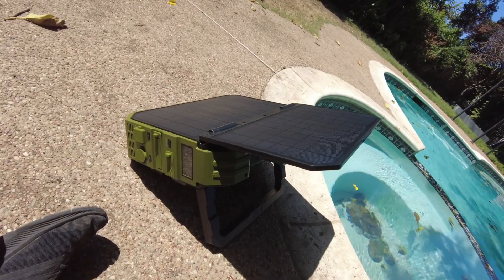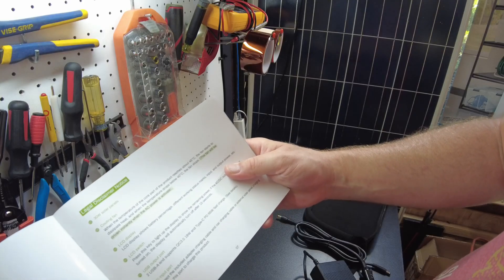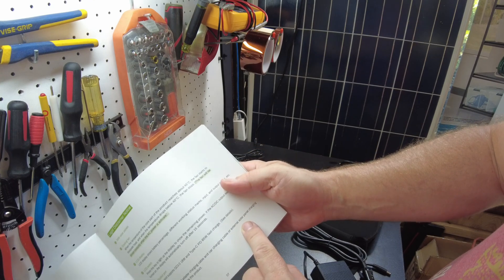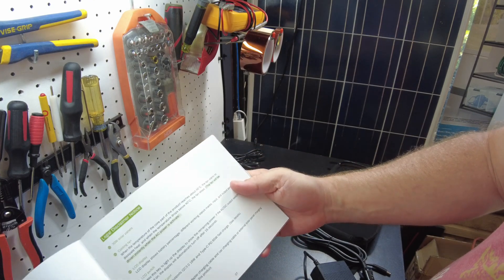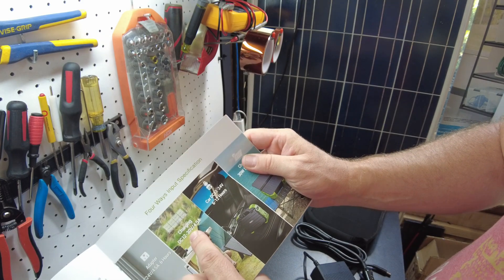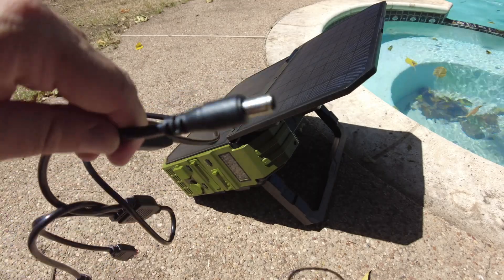Let's go look at the manual. The DC input port - you can connect the included charging cable, car charging cable, or an external solar panel. It can take 12 to 30 volts on that input. Let's try connecting this folding panel, though I don't actually have the correct connector for it.